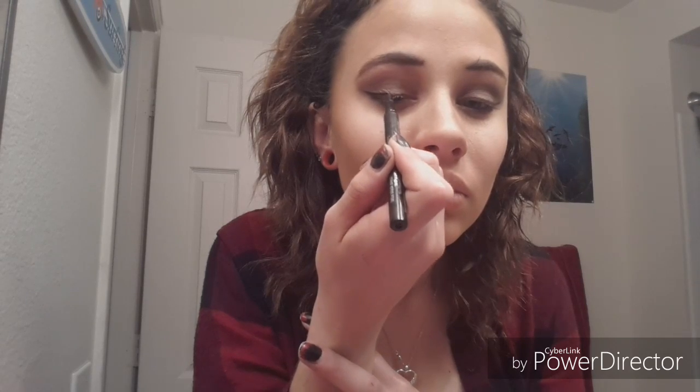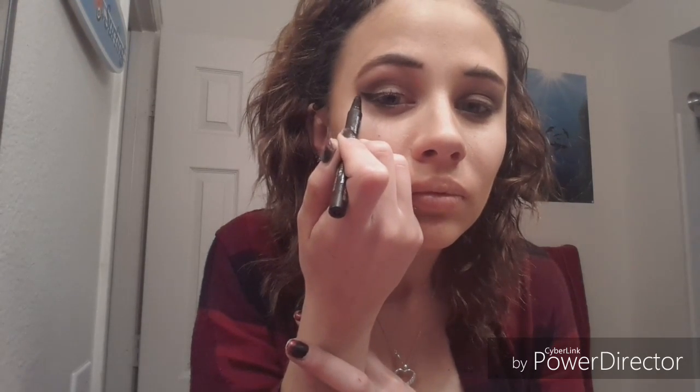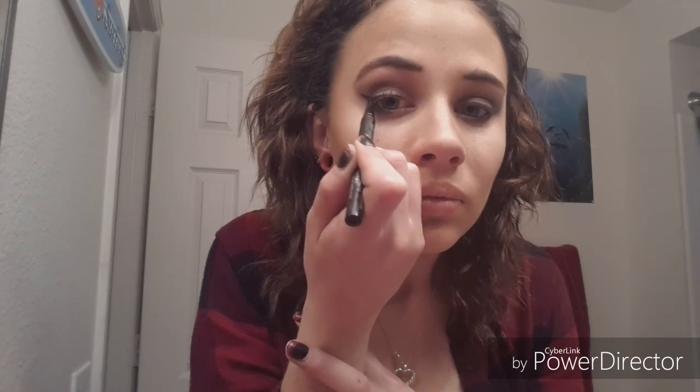Now I'm taking a lip gloss brush — because they're so small, it's easy to do the under-lid. I'm using the very dark navy blue by Bobbi Brown and putting that right underneath my eye by my waterline. Now for my favorite part: the eyeliner with a felt tip, just retracing the eyeliner I had before and giving it more of a wider winged look.